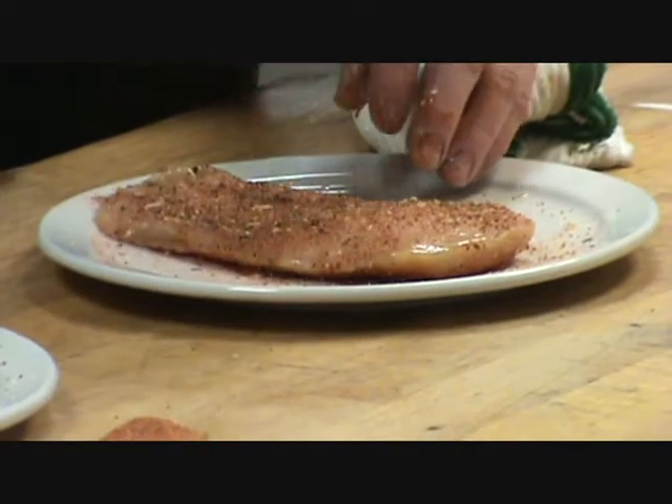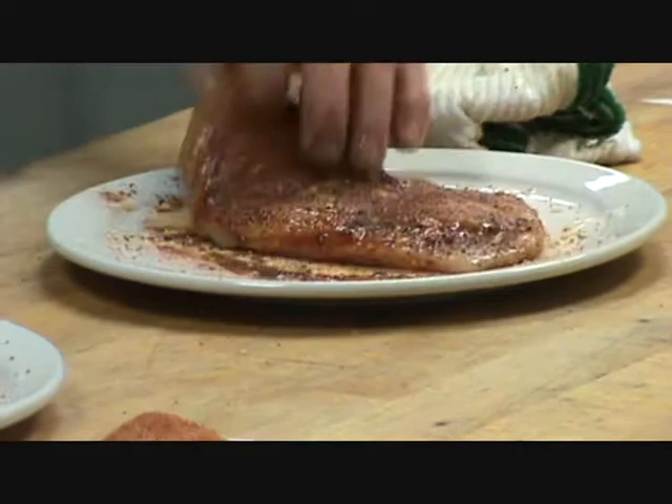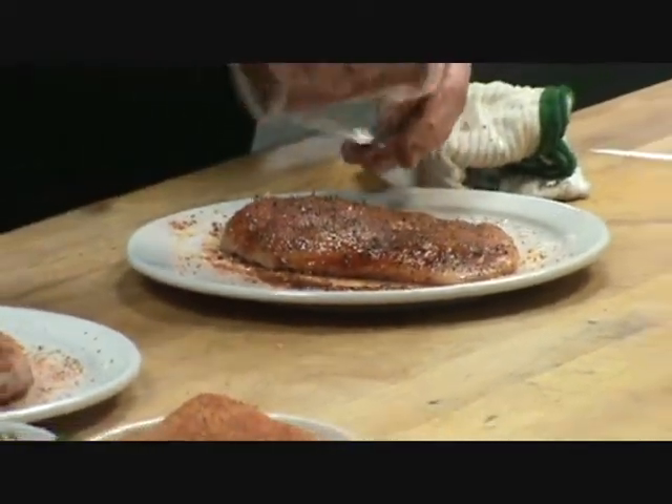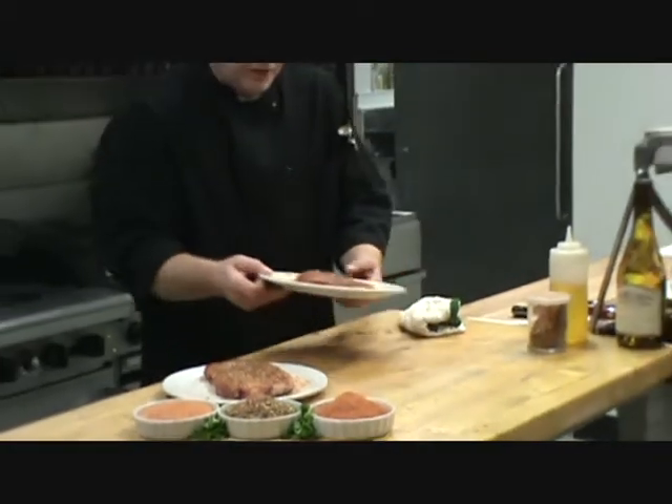Just press it in real good. Nice, just like that. A little more on top. It's going to be delicious when it comes out. Now we're going to start these on the charbroiler.